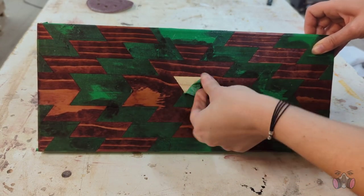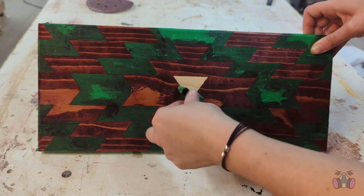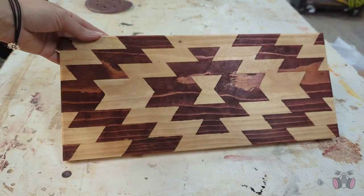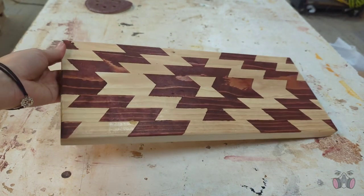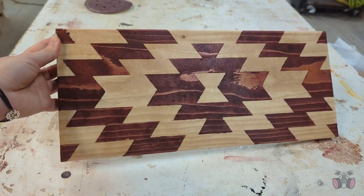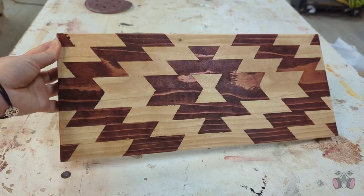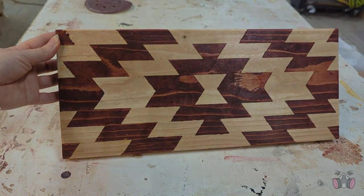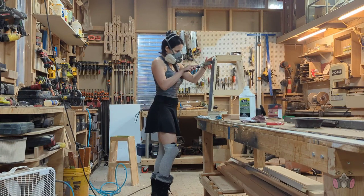When I was done and gave it a bit of a chance to dry, I took off the tape and this is how it looks. I was really sad that I had to paint over the exposed wood parts because I love how it looks, but I don't think it would work if I left the wood exposed and had the lower half painted.